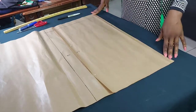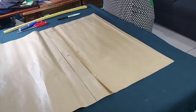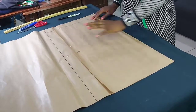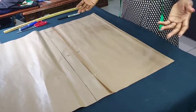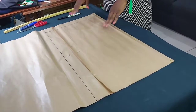So good to be back again after a long break. Today we're going to be drafting a basic skirt pattern, and it's super easy — you can have this done in minutes and have your skirt sewn in about 30 minutes to an hour depending on other factors.